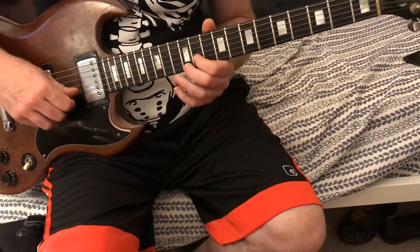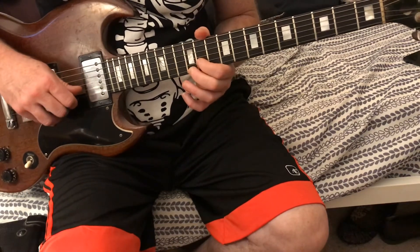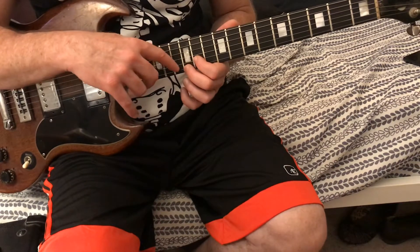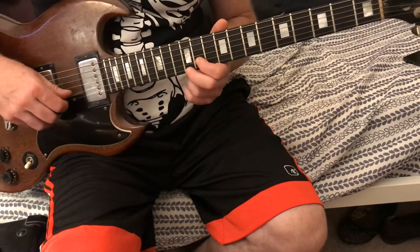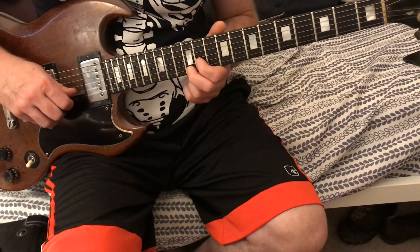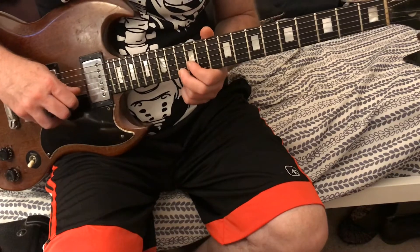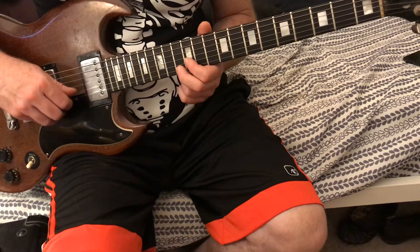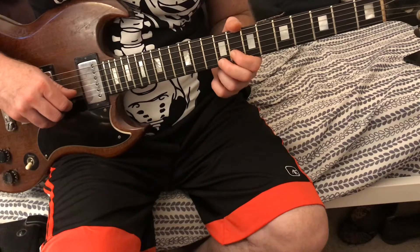When we first do this, we're gonna bend. I use my first and second fingers. My first finger is gonna be on the 11th fret, second string. My second finger is gonna be on the 12th fret, first string, and we're gonna bend both of those strings. Then we're gonna bend 12-13 on the second string and first string, then we're gonna bend 8-9 — that's second string, first string.